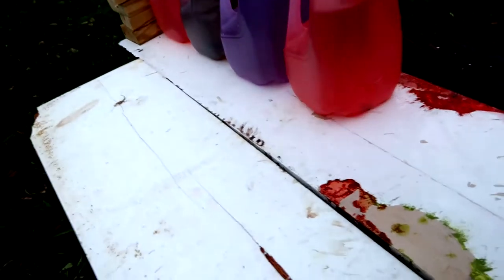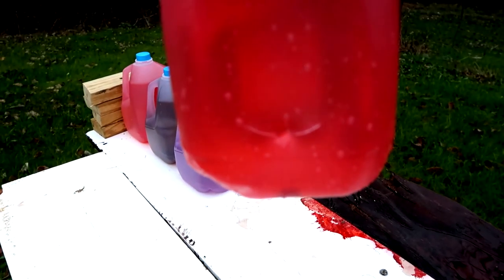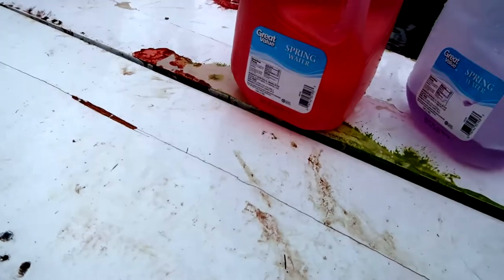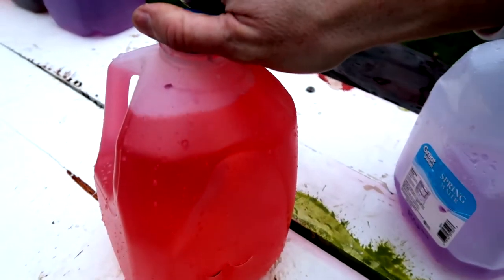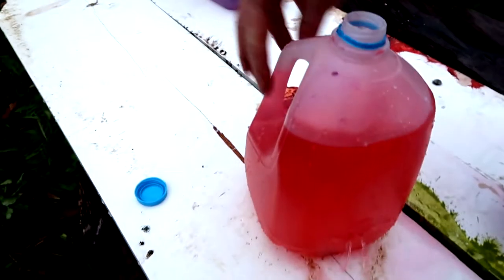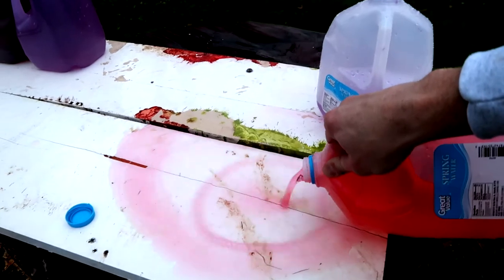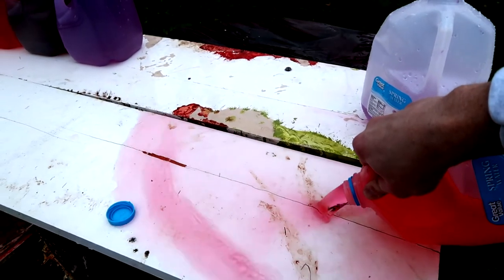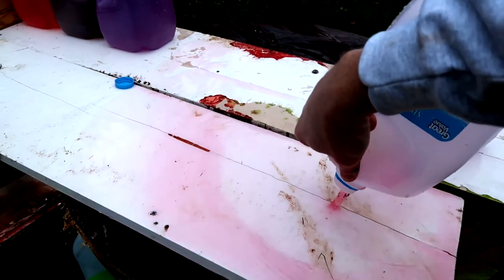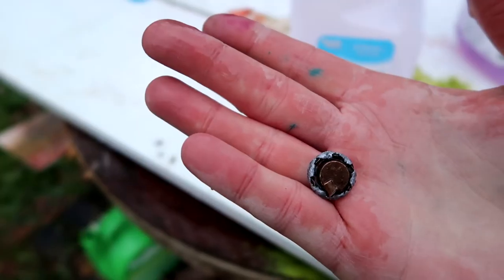Third jug — the entrance is a little bit wider. Did it come out the back? No, it did not. So that means there's probably a Federal Hydro-Shock right in the third jug. I guess three is pretty surprising. Let's see what this Federal Hydro-Shock looks like that we caught in the third jug.